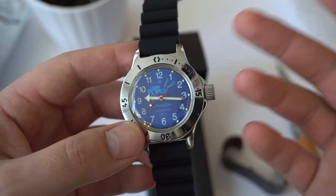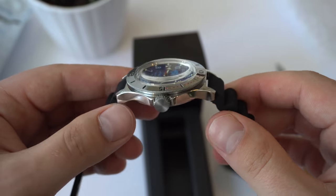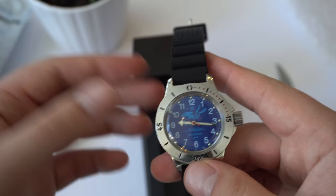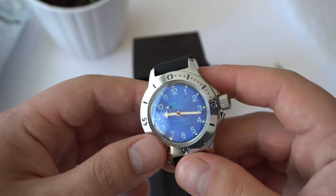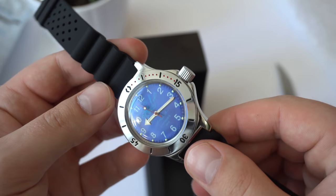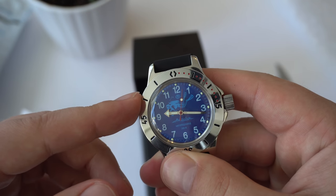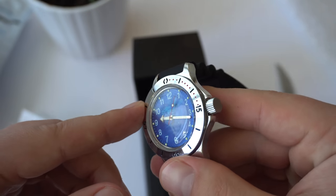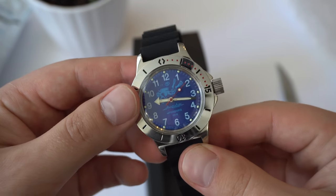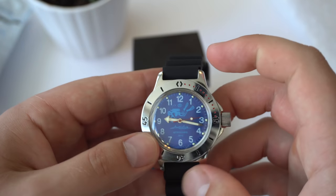I will wear it on my wrist for one week straight, and in a few weeks' time I'll do a full review of the watch — give you all the pros, all the cons, and my final thoughts. My initial impressions are very positive. I am glad I went for this specific model and reference. And maybe I'll do some mods to it — modding these watches is very popular, so I might do some simple mods, maybe change the bezel or something like that.